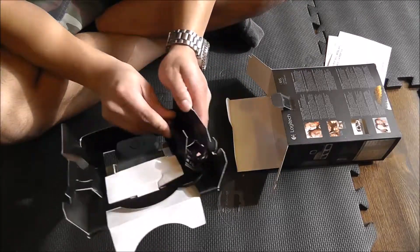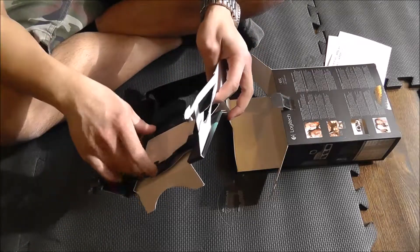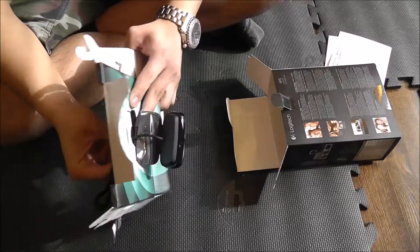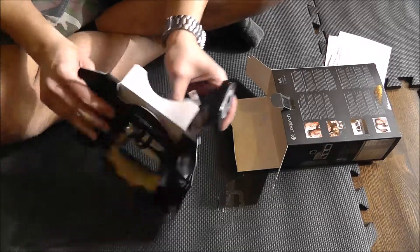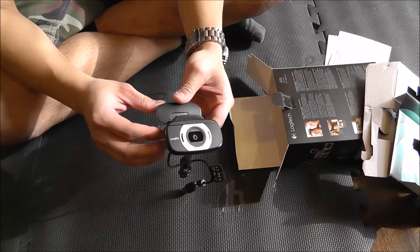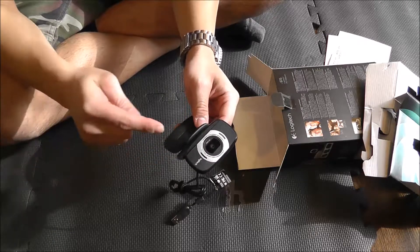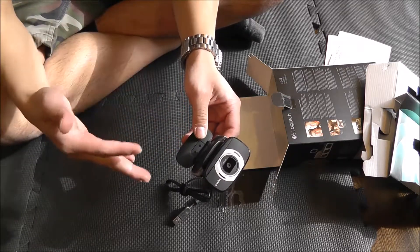Here is the webcam. The thing with this too is, in addition to being a much better option than my built-in webcam, it's also positionable. So unlike the built-in webcam on my laptop, this can be positioned independently of my display. That's always nice. And this is something that I'm getting so that I can do much higher quality live streams and that sort of thing.